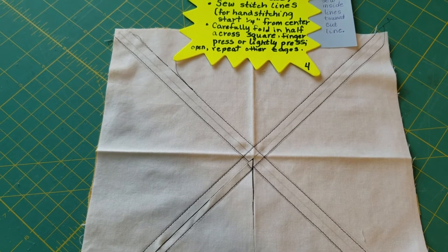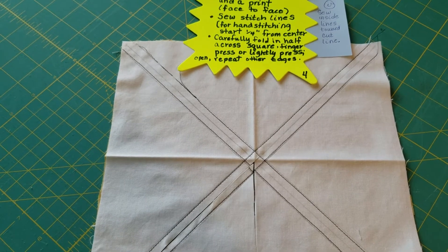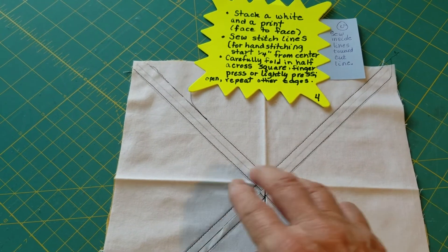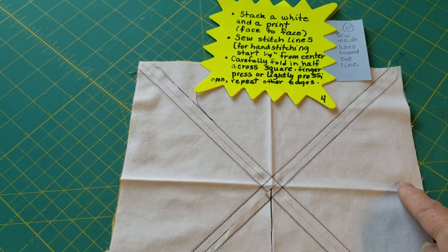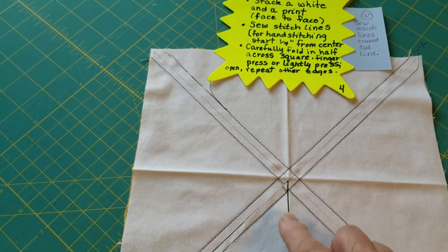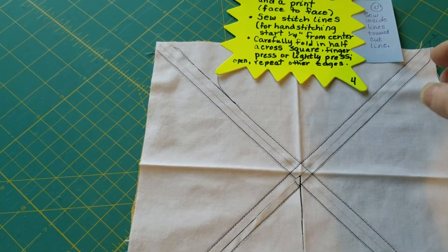Before you cut your cutting lines, take your square and fold it in half and lightly press it — just so you can see where the line is; it doesn't have to be that heavy. Then open it up and press it the other direction lightly so you can see where the line is. Then you're ready to cut.